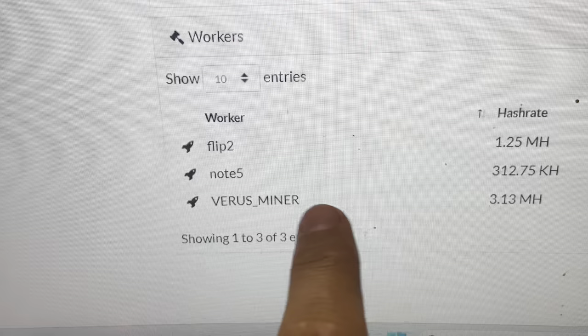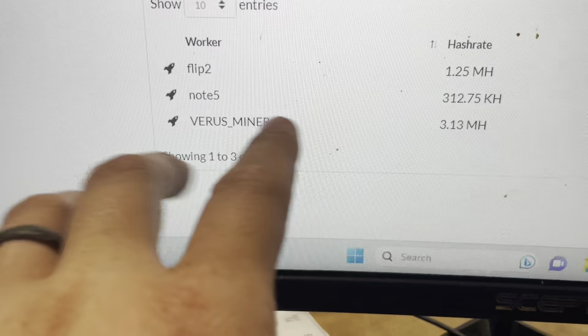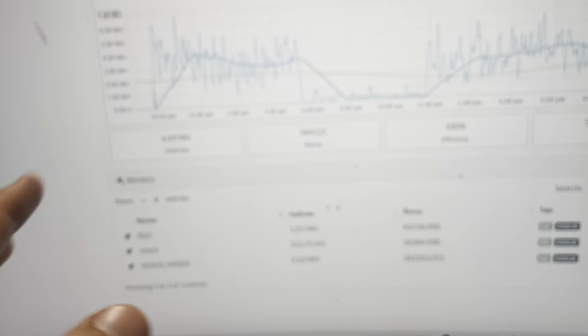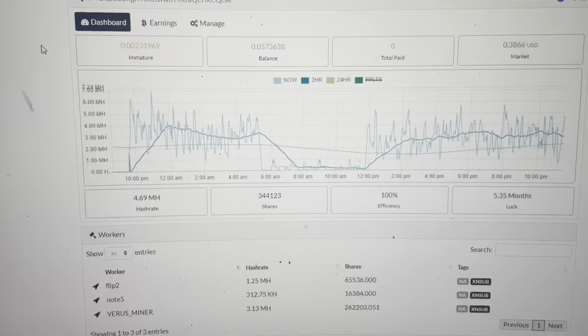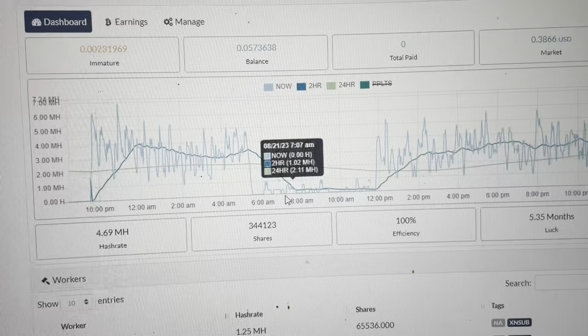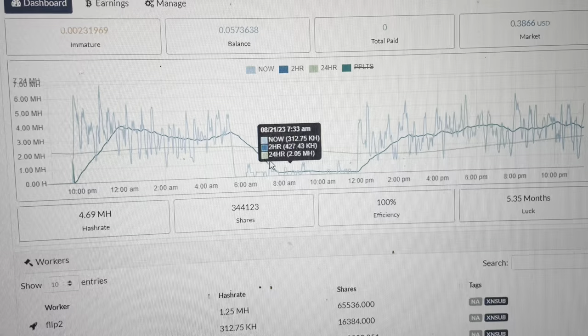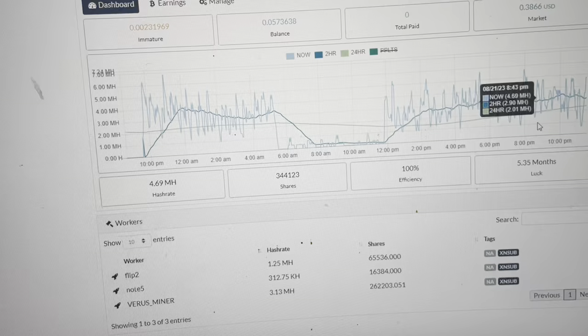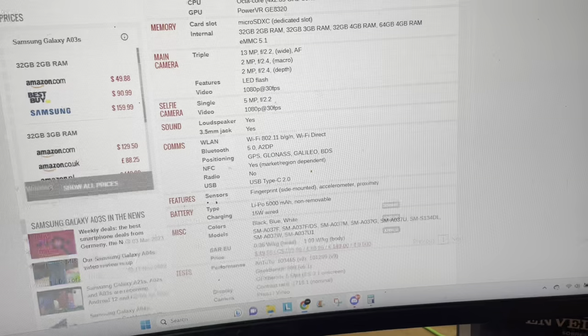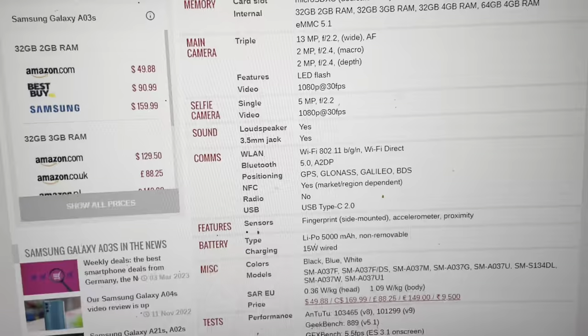Here are my stats currently. Veris Miner is no longer mining but still has data, so it'll take a full 24 hours for that to fall off. The Flip 2 and Note 5 are the individual phones, and the hash rate is spooling up over time — starting now, into tomorrow I should have a good 24-hour run to see where they're at. The balance is 0.05, which is a whopping two cents. We had an internet outage this morning from a bad storm, but they got it fixed around midday, so we should be solid now.